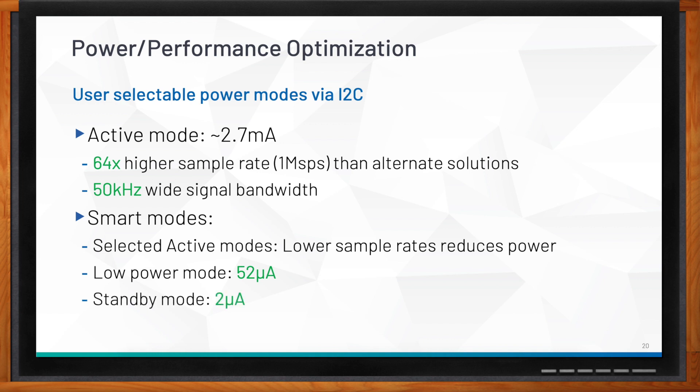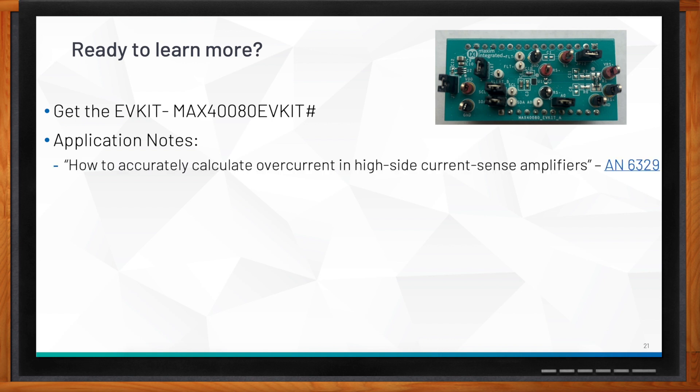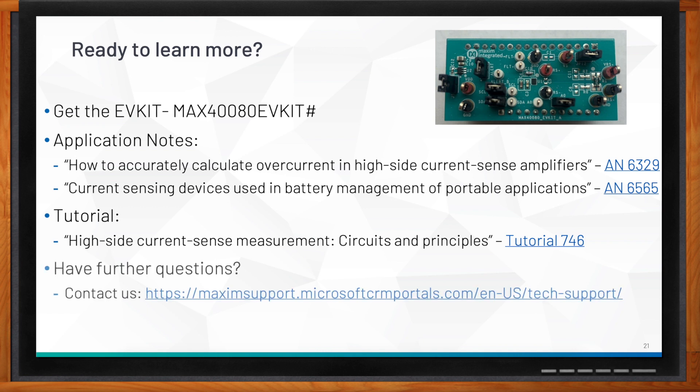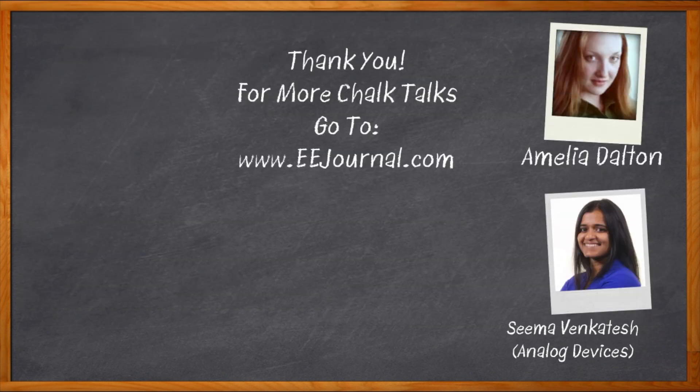If you're ready to learn more, you can get the MAX480 evaluation kit from the Analog Devices website. There are also application notes and tutorials available, and if you have any questions, you can contact them through the provided link. Thank you so much for joining me, Seema. And before we go — don't forget to click that link for even more information about this topic from Analog Devices.